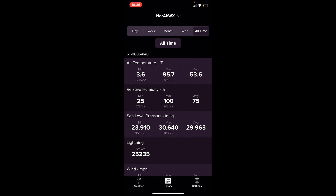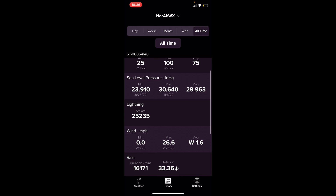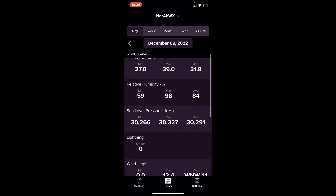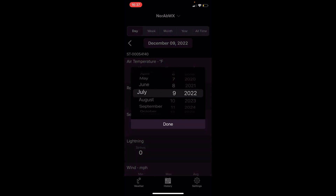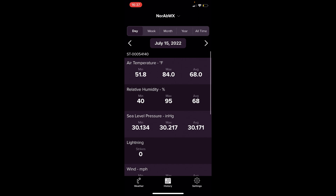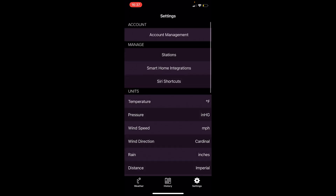Under the History tab, you can really go deep. At the top you can filter by day, week, month, year, or all-time. All-time records show highs and lows for temperature, humidity, and barometric pressure — you can even see my bad reading of 23.91 from the sensor failure. You can reference specific days: today's low was 27, high was 39, or go back to July 15th when it hit 84 degrees with a low of 51.